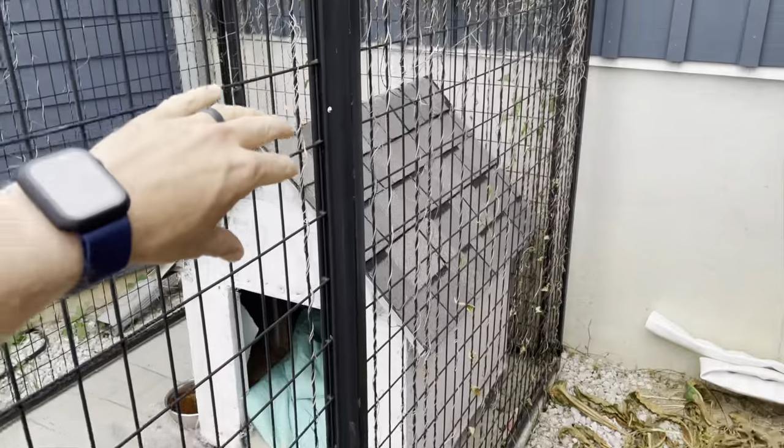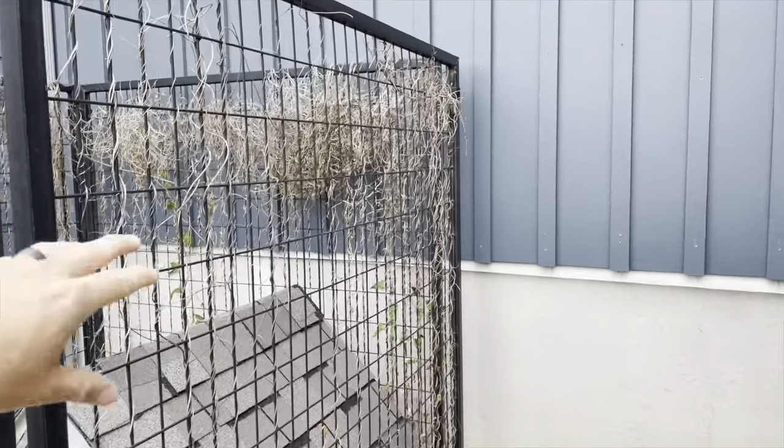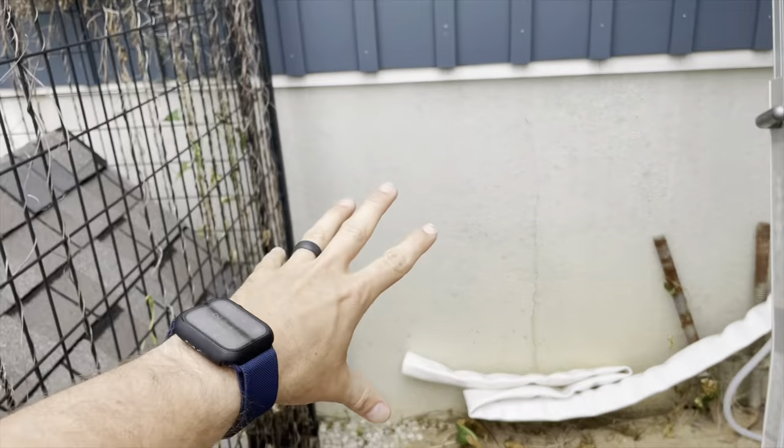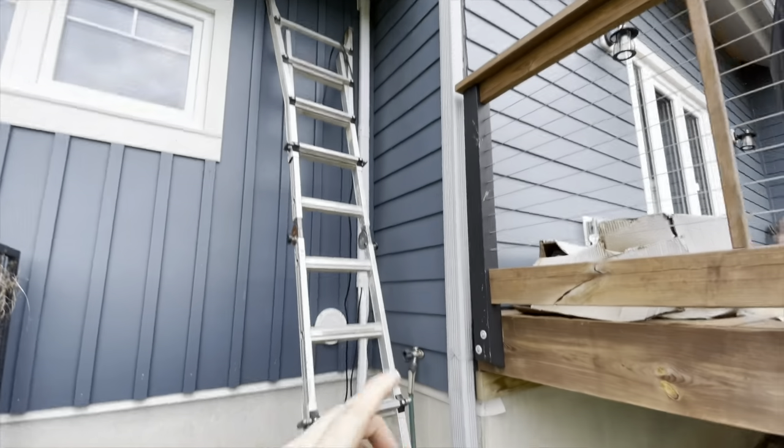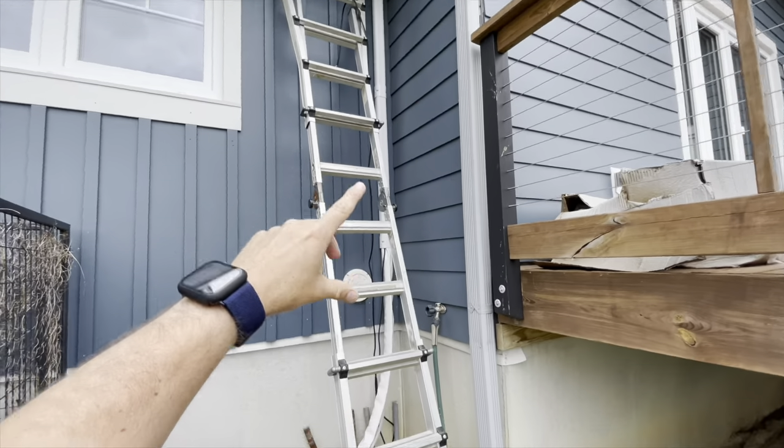Our dog, unfortunately, is no longer with us, so this cage will be going away, and the unit will be over here. I have a wall mount bracket that's going to be going in right over here, and I'm going to be having three units coming right here.